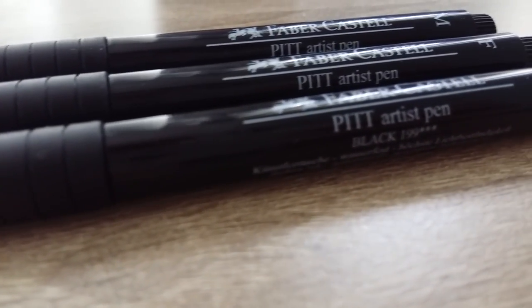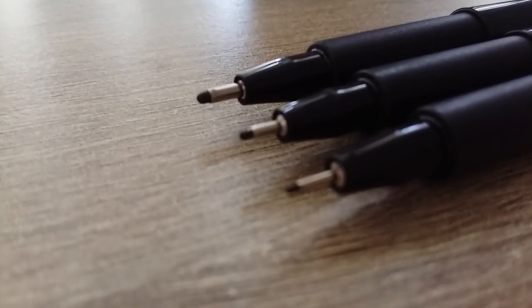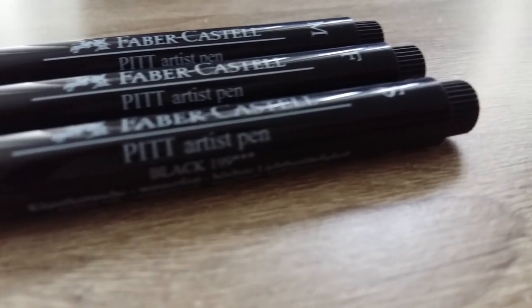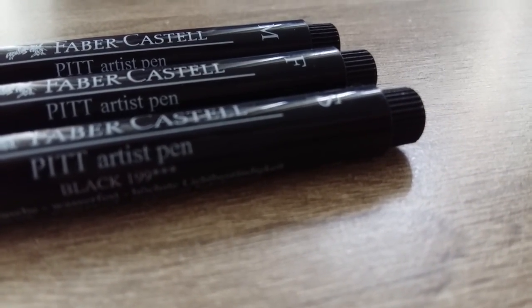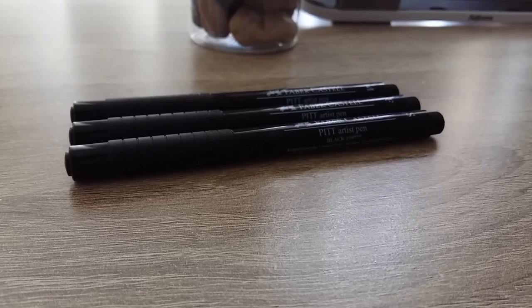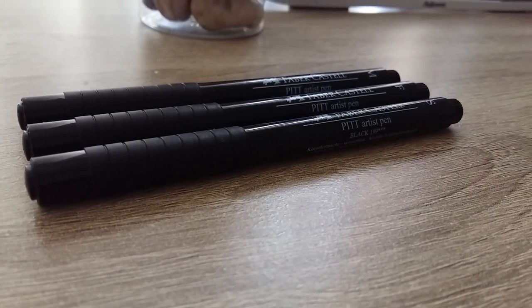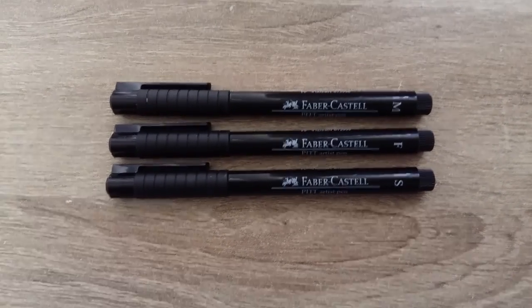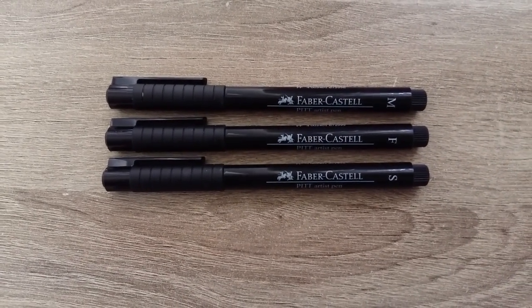Inking pens! Inking pens are awesome — I like line art, can you tell? I've been watching the Jet Pens YouTube channel for tips on how to film pens in the most aesthetically pleasing way. I mostly use the Faber-Castell Pitt pens because they are waterproof, create a nice dark line, and are just overall a fantastic pen. I also use the Pentel brush pen from time to time, but I forgot to include it in this footage.